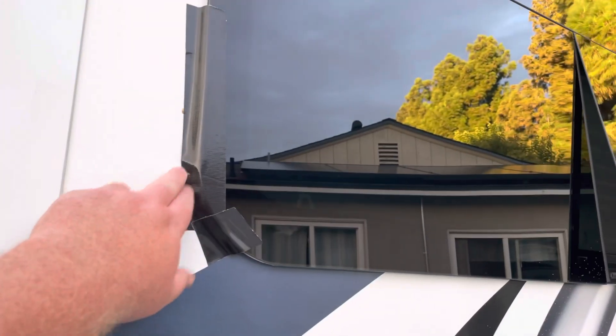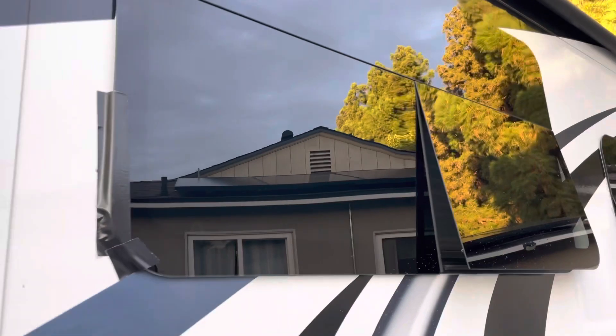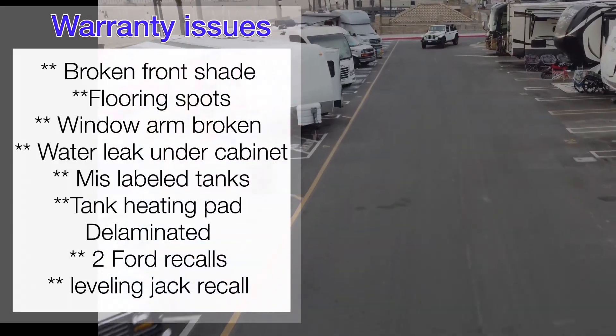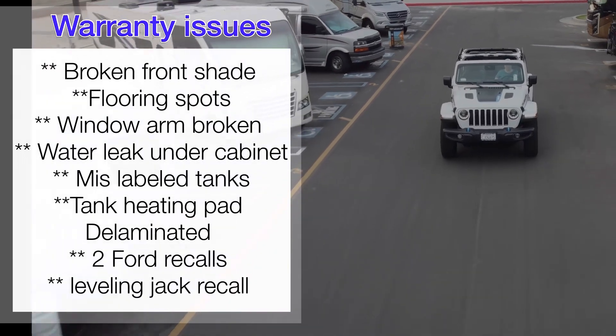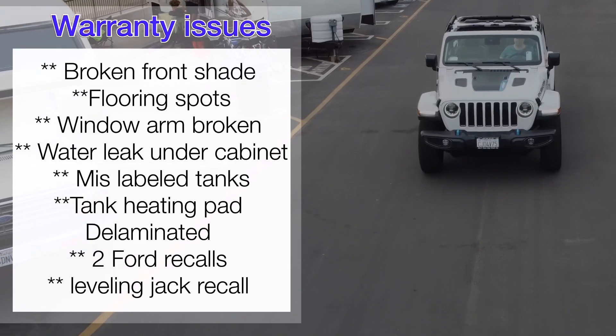This window is broken and we've had to tape it shut — there are two arms in here with two little welds, and the weld on the front window broke, so that's definitely a warranty fix. To recap all the warranty issues: front shade, flooring spots, broken window arm, water leak under the cabinet, tanks mislabeled backwards, a heating pad delaminating, and two Ford chassis recalls plus a leveling jack recall.